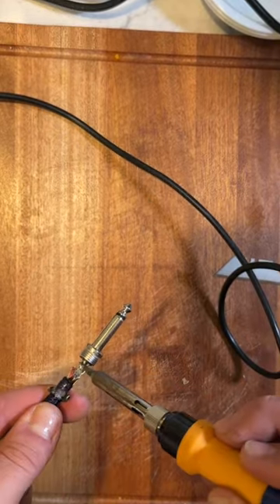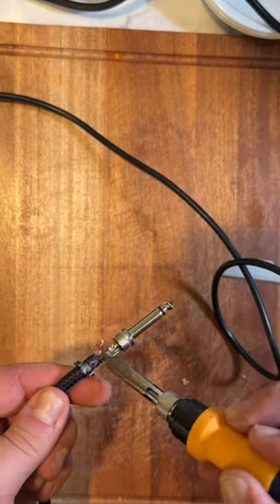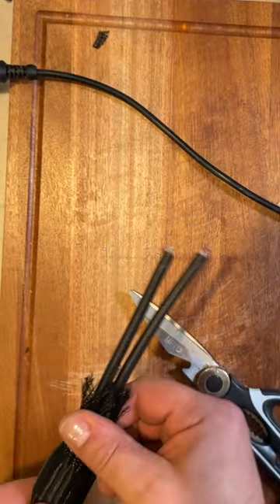You may need to unsolder the ends to make it fit — careful not to burn yourself there — then start feeding the cables through.